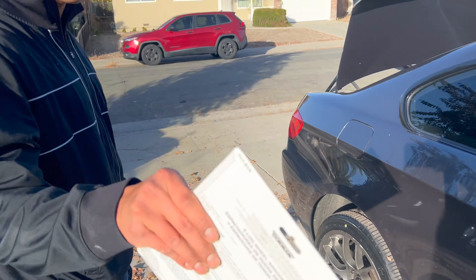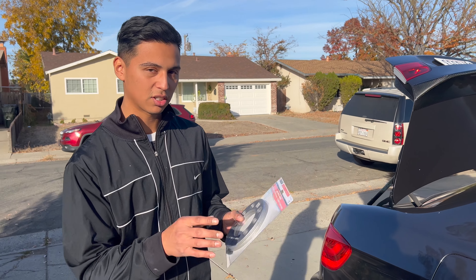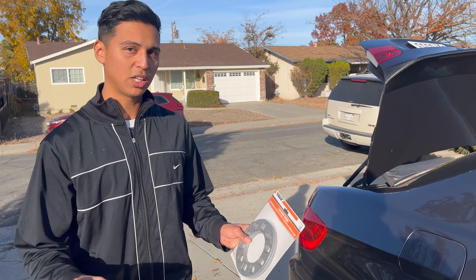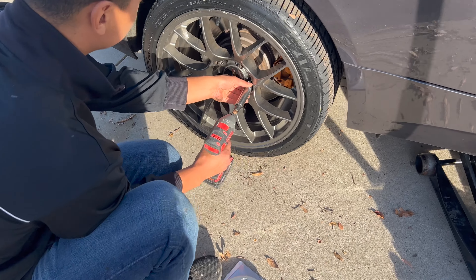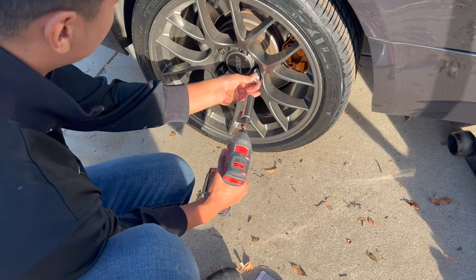The rear isn't rubbing at all, but it looks funny because the front wheel sticks out and the rear doesn't, so we're going to throw one spacer on each rear side to make it more even and hopefully that fixes the issue. This time we brought the drill so we're not doing it all by hand.